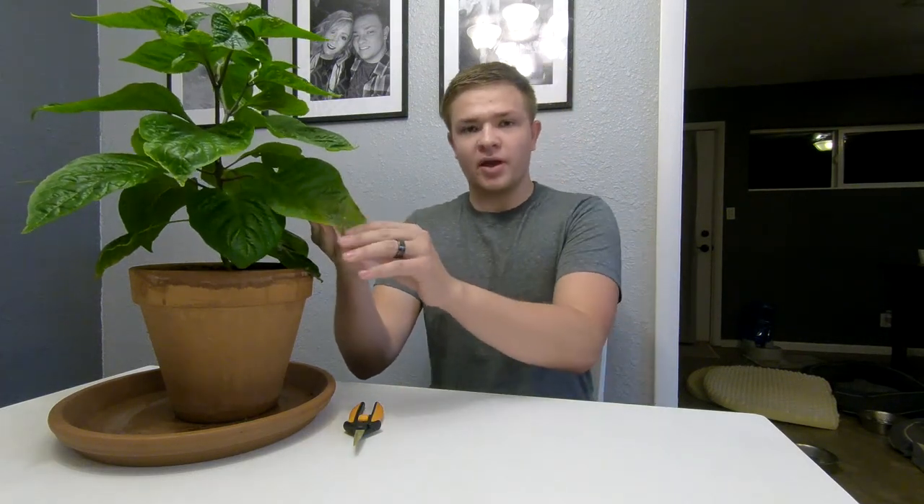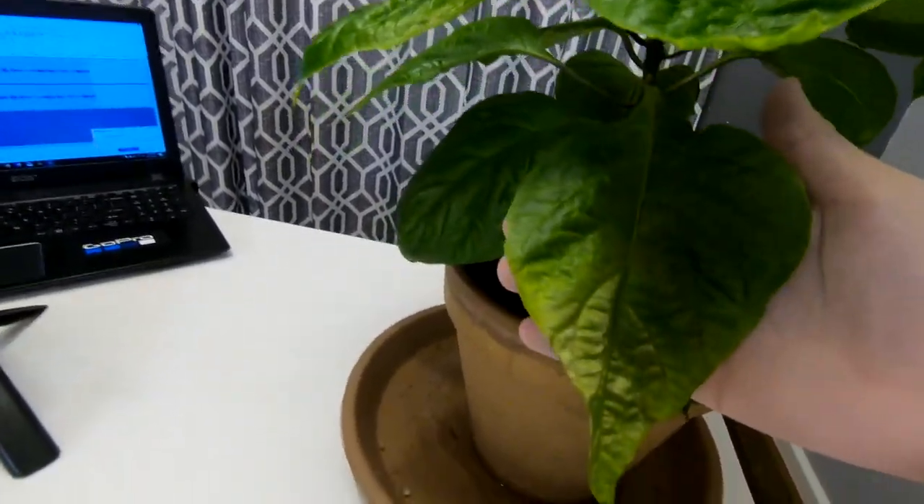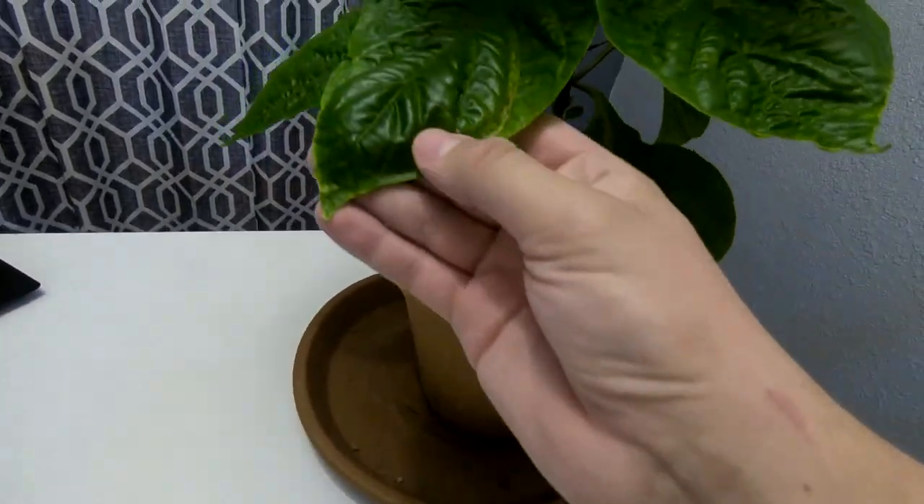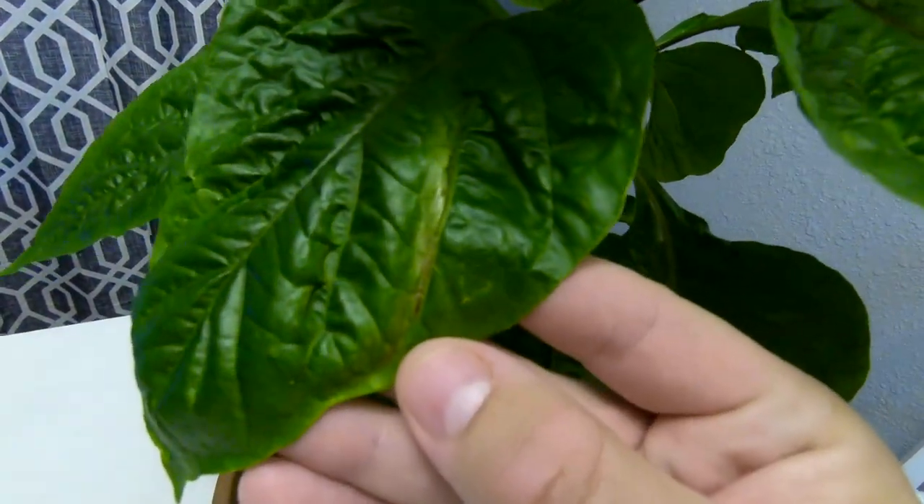What are fan leaves and why should you remove them? This is something I actually just learned not too long ago because my pepper plant — if you see these leaves, it's a little hard to tell on camera, but they were starting to get kind of yellow and some of them even had some brown patches on them.